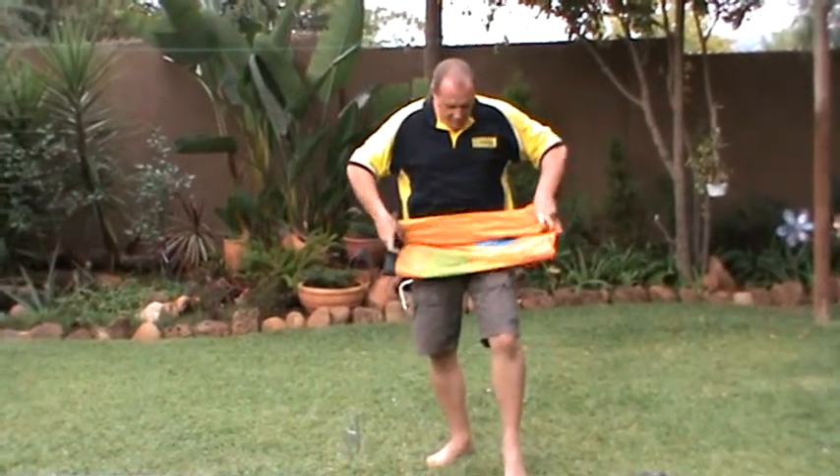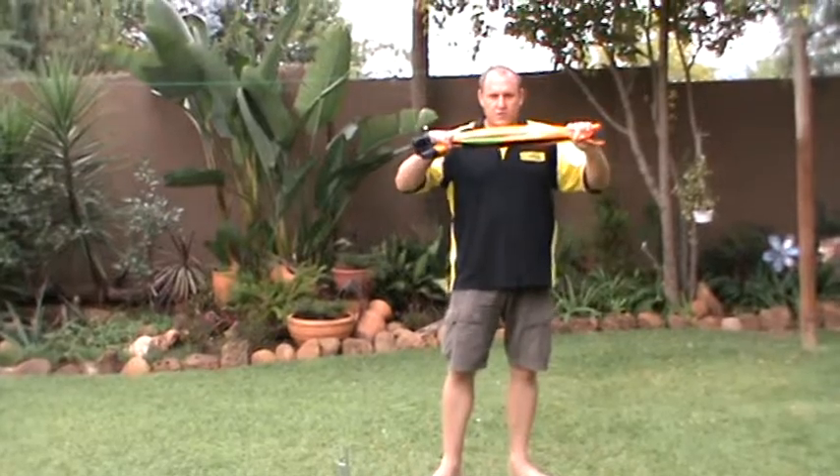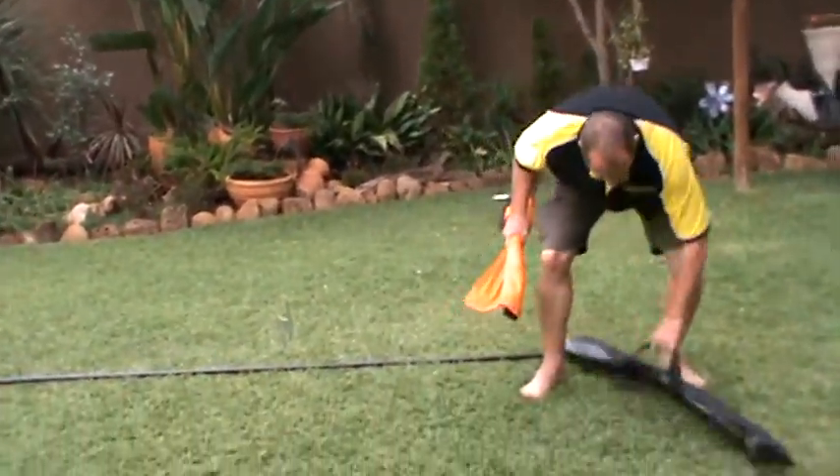And then the last little section we just roll it up so that it's a tight little roller print. This we put in the bag.